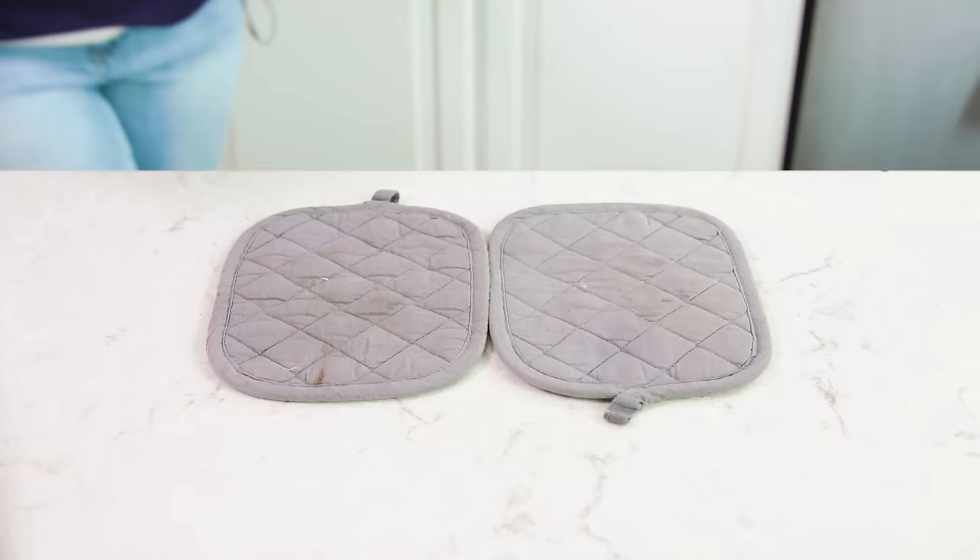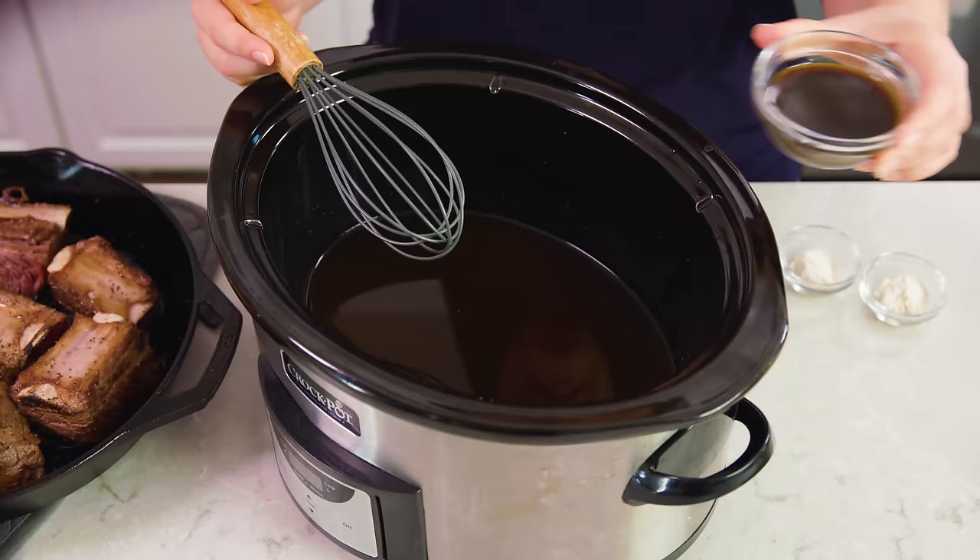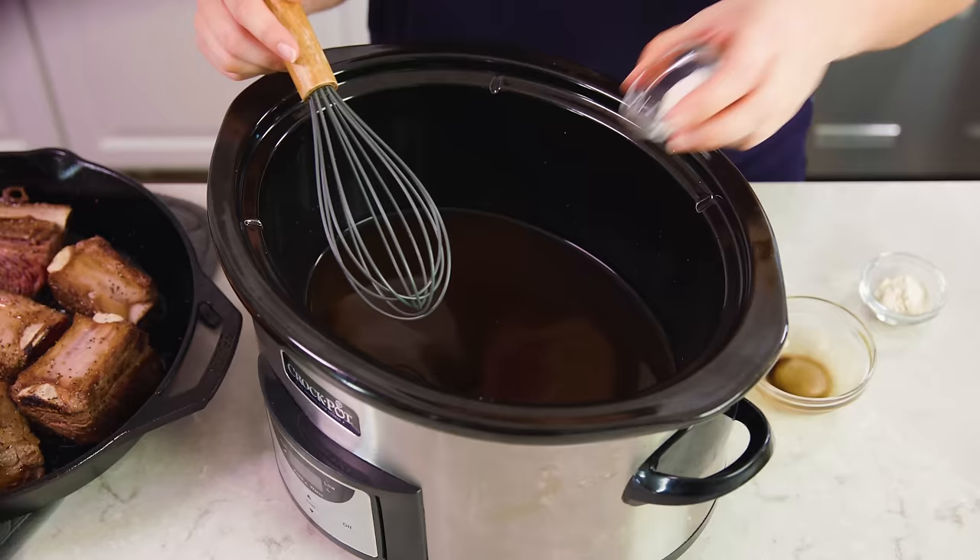Set the pan down and pour three cups of beef broth into the slow cooker. Some people like to add a little red wine at this point — you can replace up to one cup of the beef broth with red wine, but be warned that not all of the alcohol will cook off in the slow cooker because it's cooking at such a low temperature. Then pour in a quarter cup of Worcestershire sauce and a teaspoon each of onion powder and garlic powder, and whisk those in.